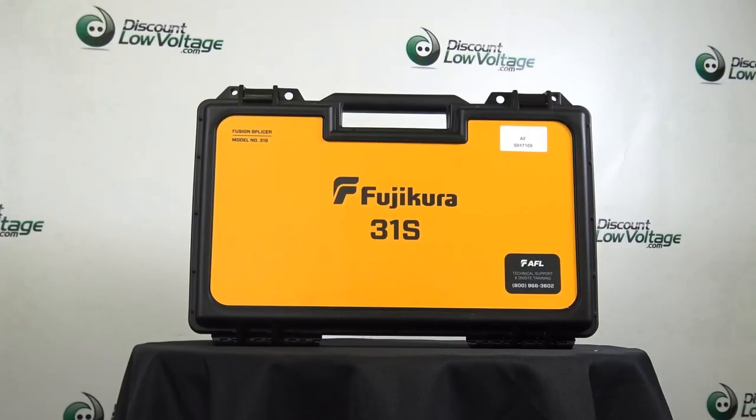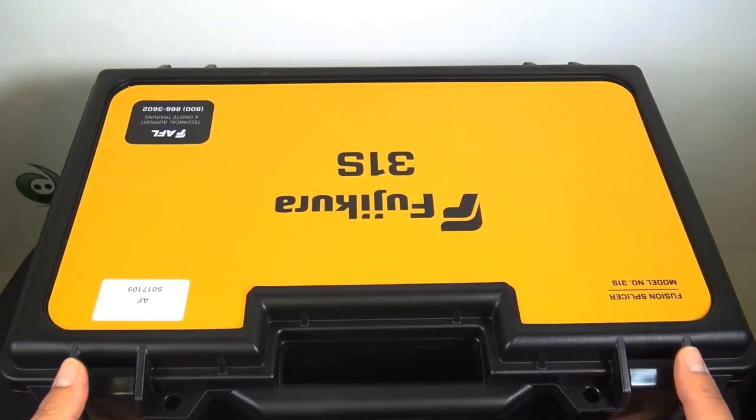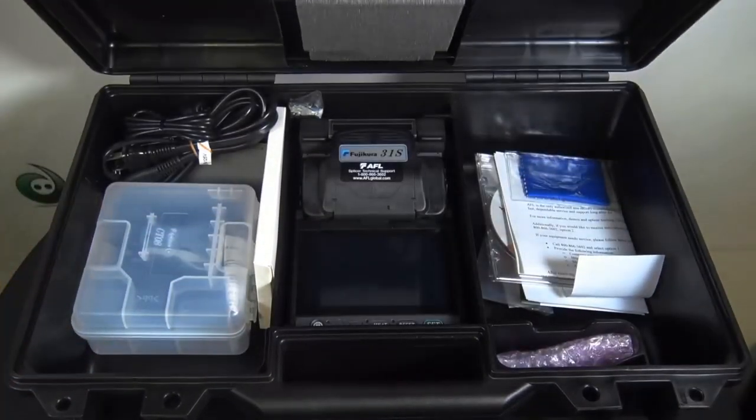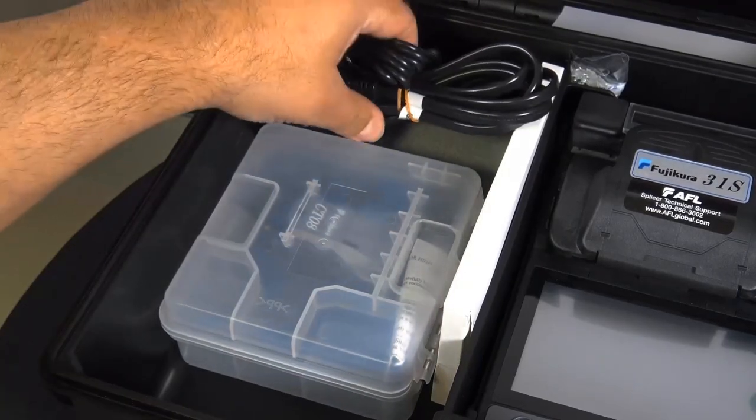This is the AFL part number S017109. That part number is for the Fujikura 31S Fusion Splicer. Let's go ahead and open it up and see what's included. That part number includes the CT08 Cleaver.